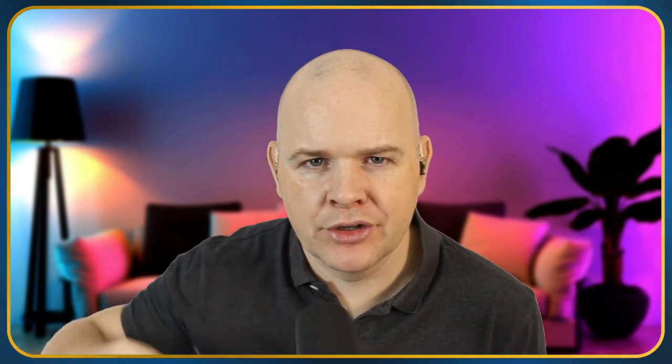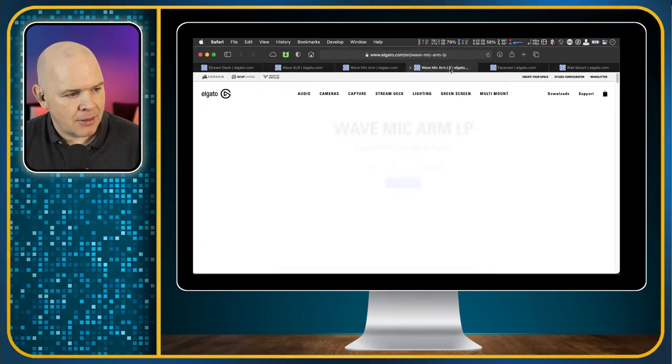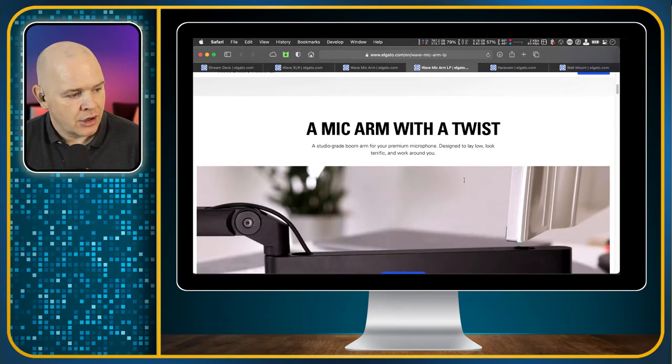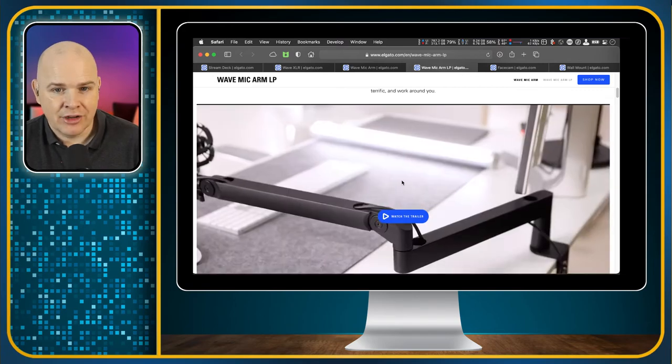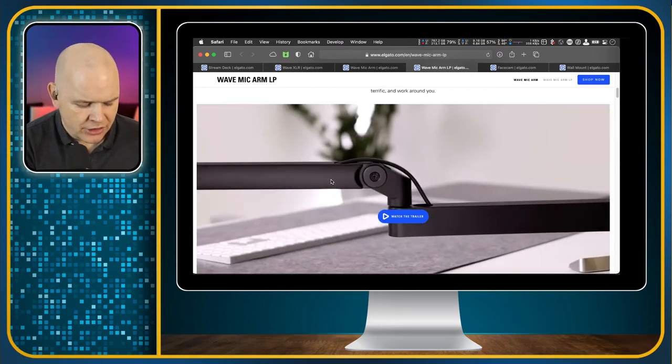There are some really good low-slung desk mic arms that imitate my setup but they tend to be quite pricey — the stand can cost almost more than the microphone itself. However, Elgato have also released the Mic Arm LP, a low-profile mic arm. It clamps to the desk and has a secondary boom part that lifts up and down, doing exactly what I'm trying to do with my rig but in a much more elegant solution.